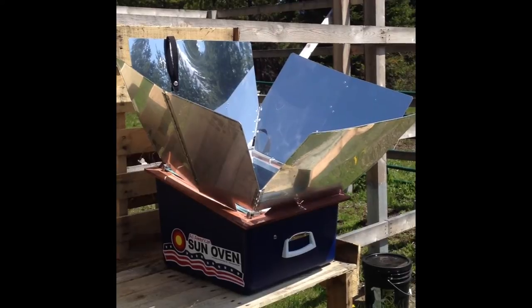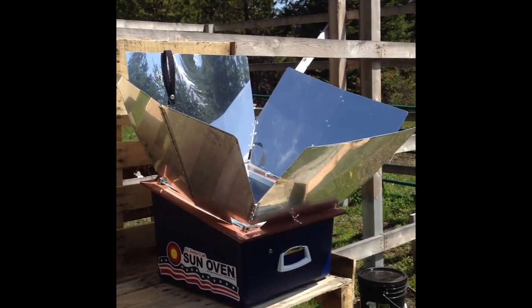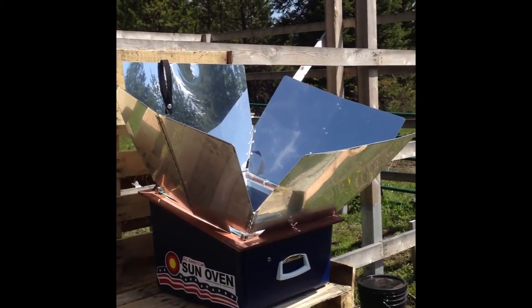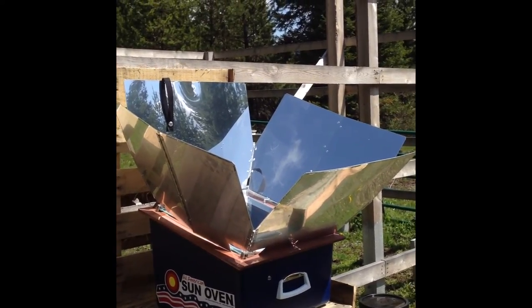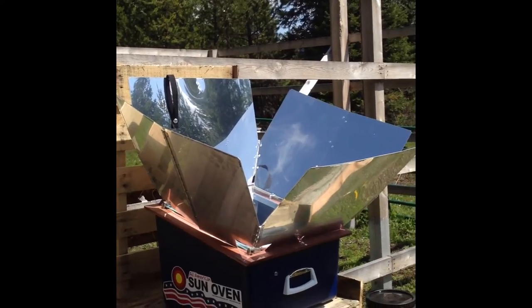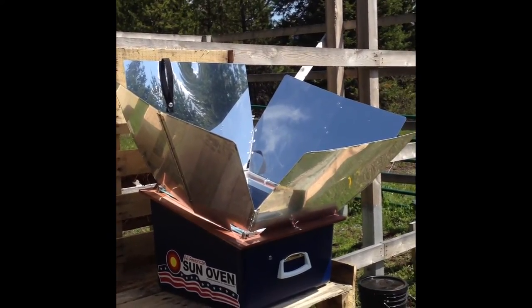I'm going to go get a batch of cookies ready and get them going while I do some outdoor chores. I need to check the bees today, and I'll also be shoveling some horse manure and getting it ready for the garden — wood chips and some items from the wild for a good mulch base for our back-to-Eden type garden, which I'll talk more about in another video. Thanks for joining me — stay tuned and I'll show you what cookies look like in this baby.